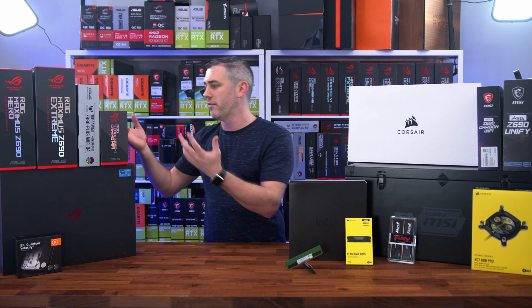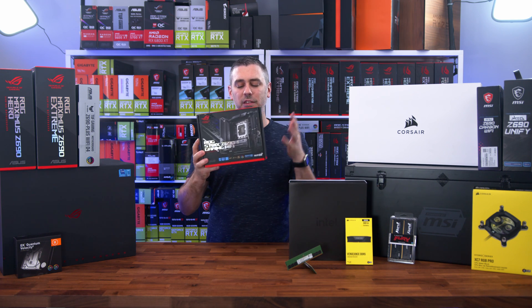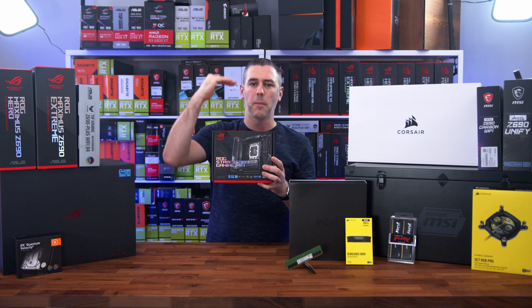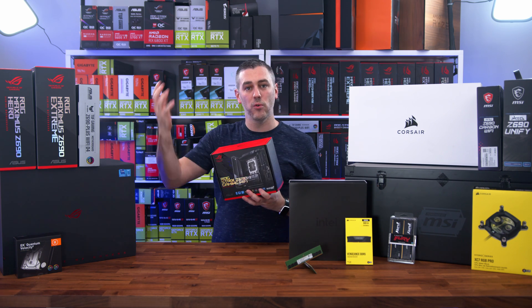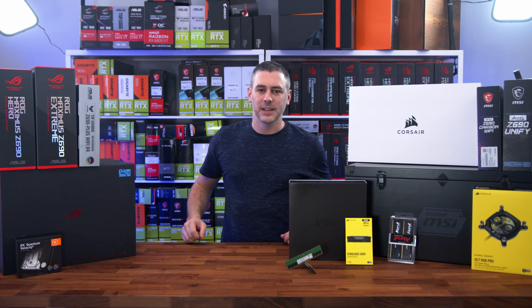Moving away from Gigabyte Aorus, we've got ASUS, who has sent over a few things. First up is the Z690i Gaming Wi-Fi — their Mini-ITX board with that big stacked design where you can put multiple M.2 drives in there. It's got Wi-Fi 6E and pretty much all the main features you'd expect on a full-size ATX motherboard in a very, very small package.